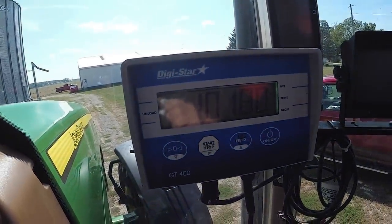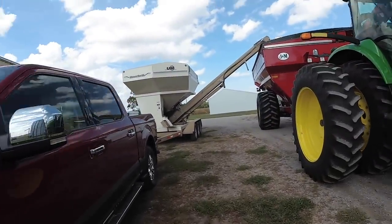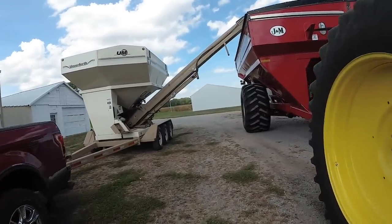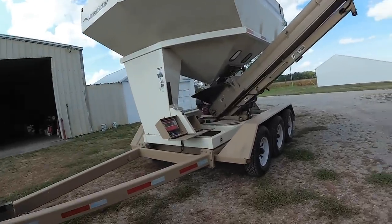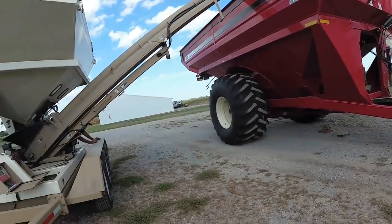Alright, we'll see what my scale says now. 10,180. Alright, we're putting a known weight into the grain cart — this is going to be the third time we've checked it. I've changed a couple numbers, so we're trying to get to 9,280 on the grain cart. We'll see what we get on this one.